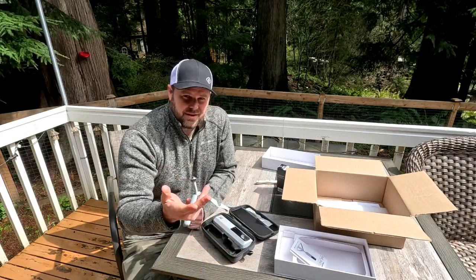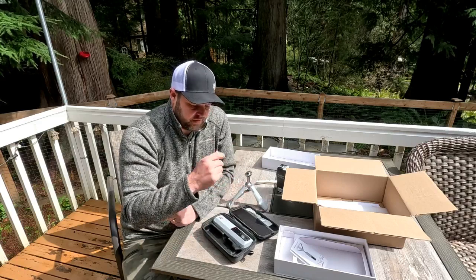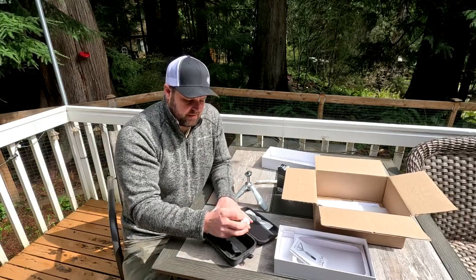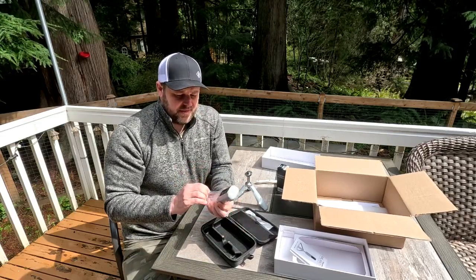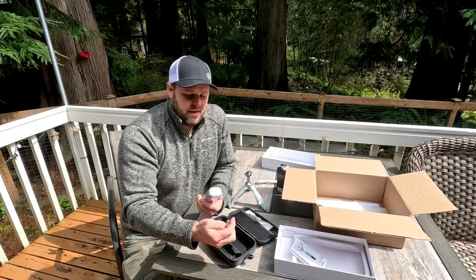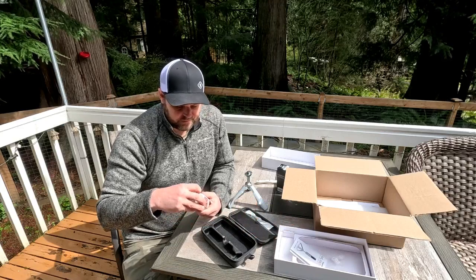Like the Garmin R10, it would be nice if you could just take it to the range, hit balls, and still get feedback on your shots without paying for a subscription — at least get a virtual or simulated driving range even without paying.